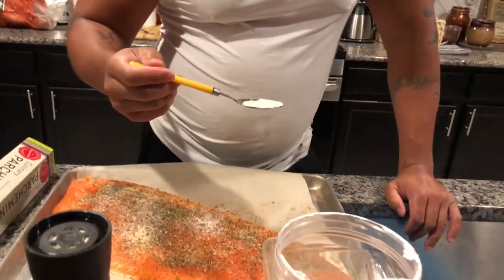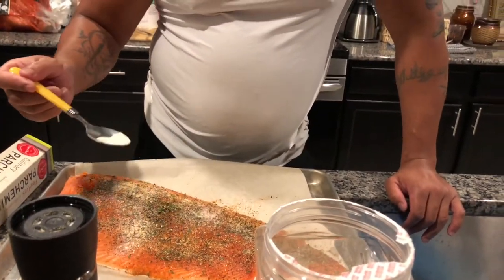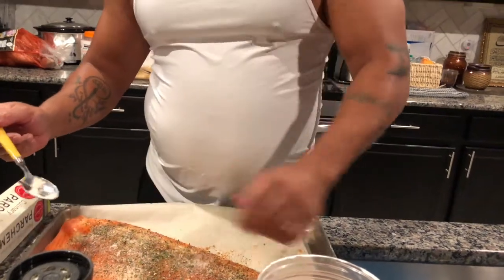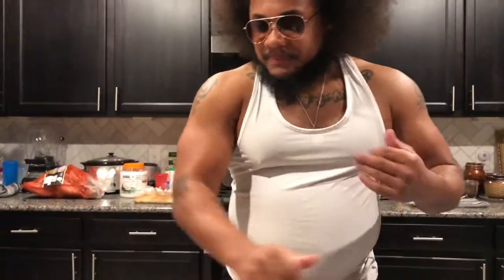Alright, so — pink Himalayan salt. Google it. It's the best thing on earth. I don't know why you're eating other salt. This is the salt that's good for you — it's just like eating a cup of minerals, but it tastes like salt. Is it too much salt? I'll let all you other human beings decide, but I am a colored man — we like our salt. I don't even think there's such a thing as too much salt. This is good salt; I won't have high blood pressure.